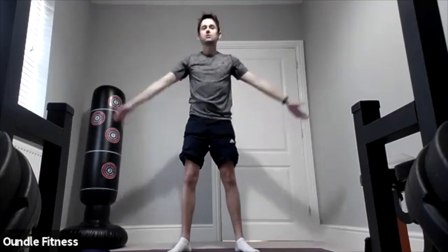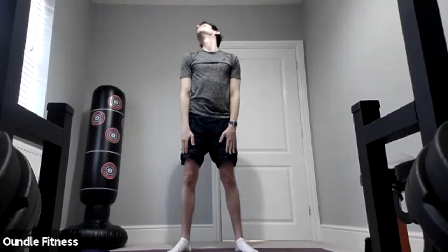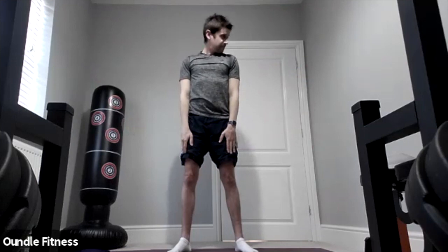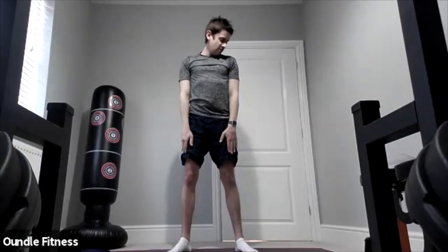Excellent. Three, two, one — let's do some neck circles, nice and slowly. And change direction.